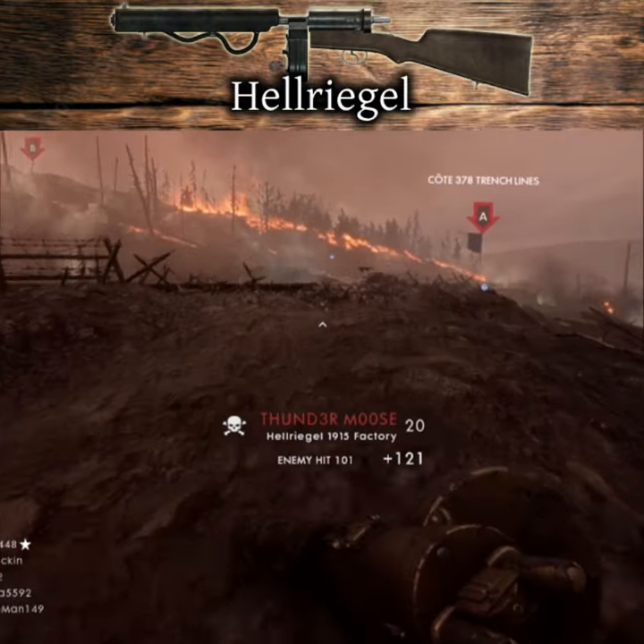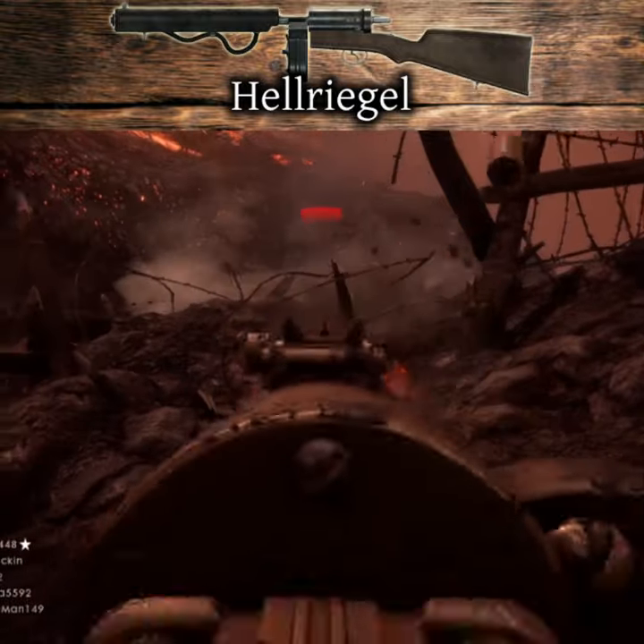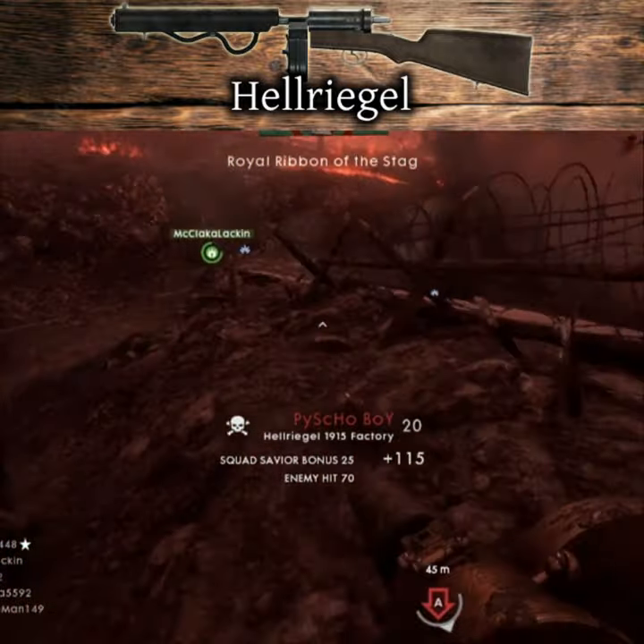The weapon is portrayed in Battlefield 1 with a fictional magazine attached to the weapon itself. The magazine slides in and out of the magazine well and is locked and unlocked by manipulating a lever present at the front of the weapon.